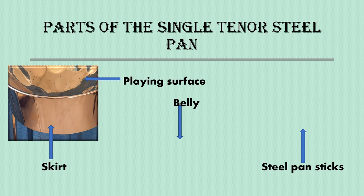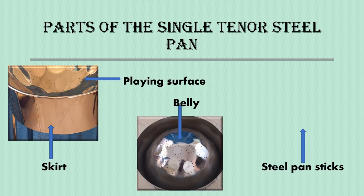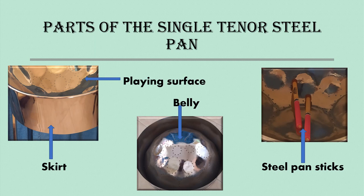That is followed by the skirt, which you can find beneath the rim. The skirt comes in different sizes: short skirts, medium skirts, and long skirts. Then we have the belly of the steel pan — this is the bottom of the steel pan; if you lift the skirt, you will see it. Then we have the accessory, the steel pan sticks. The steel pan sticks are made of a rubber top and a wooden end. Sometimes individuals paint the bottom of the steel pan sticks or use a different material as the grip.